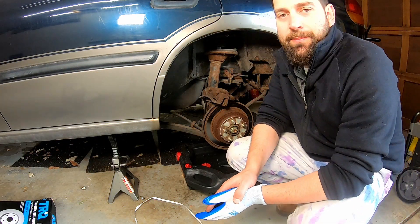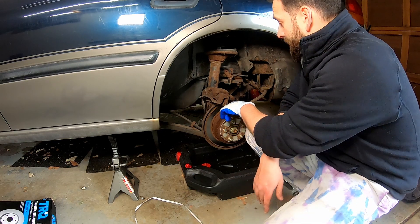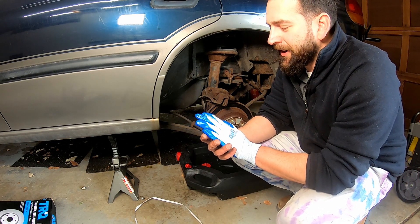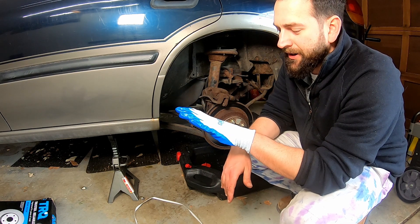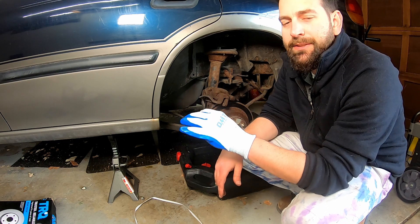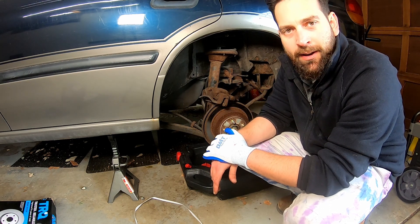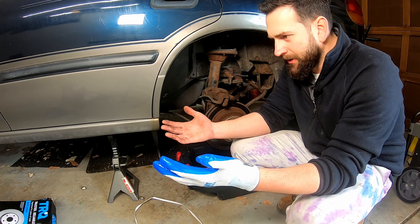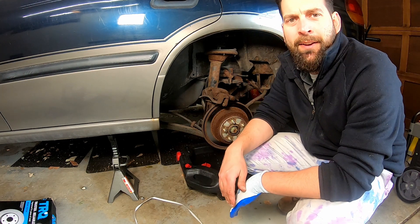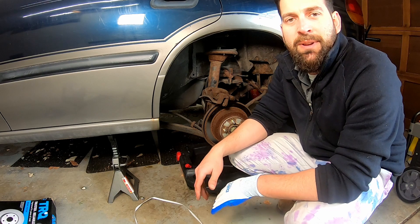What you just saw was me slamming my finger in between a bunch of rusted parts. Now I have a glove on so I don't bleed everywhere. I swear, I do not know how I don't have tetanus already, because every time I work on a car I bleed. Is that just me? Every car I work on, within the first 15 minutes, I'm bleeding.